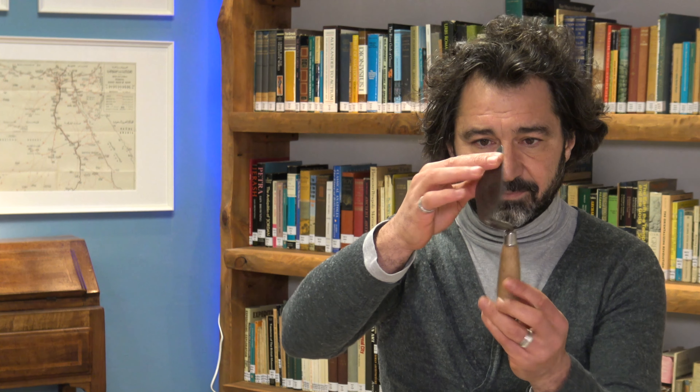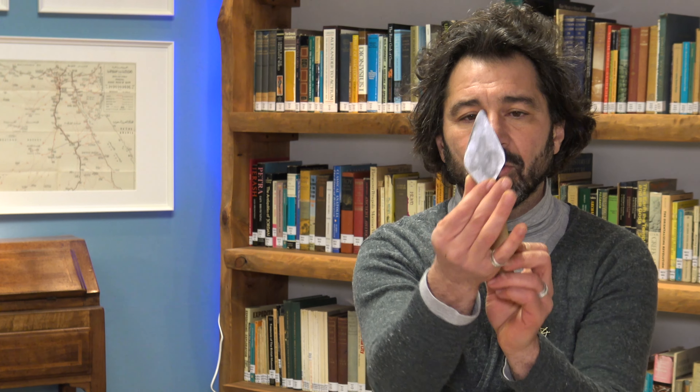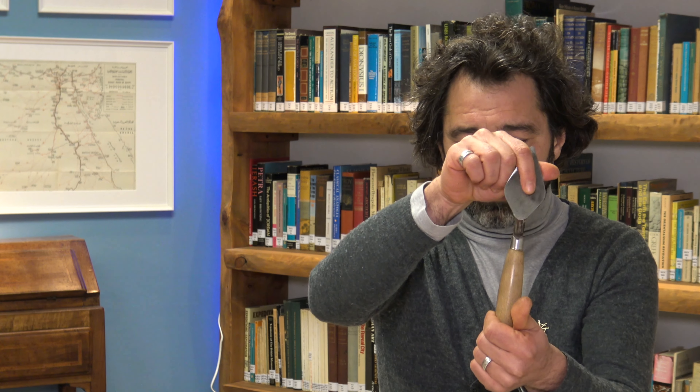Ci sono però altri criteri da considerare quando vogliamo scegliere una trowel. L'altro criterio è quello della forma della lama. La trowel classica ha una forma a diamante o rombo nel piatto. Questa, ovviamente nella sua variante forgiata, è quella più utilizzata dagli archeologi.